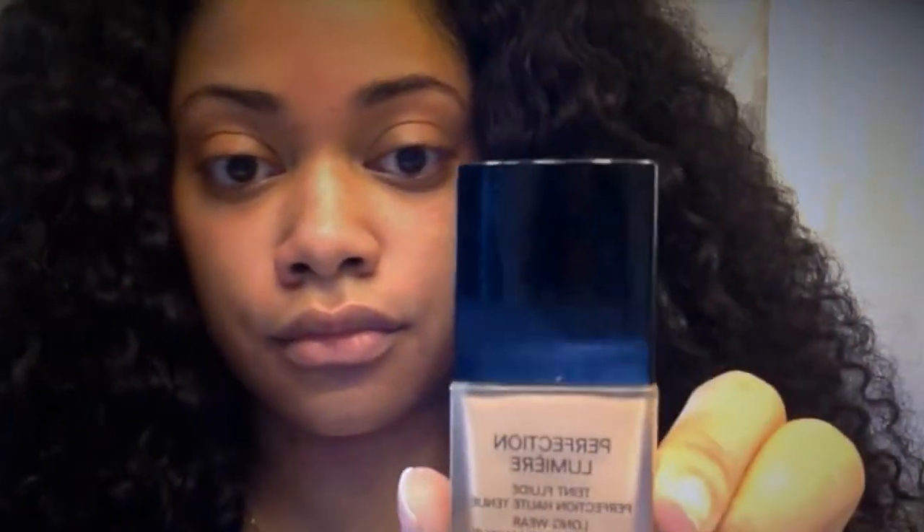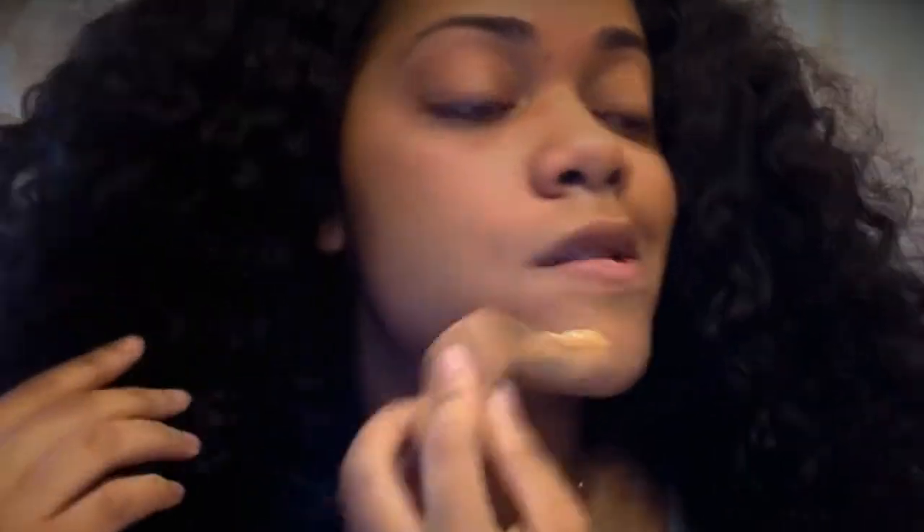Next I'm going to go ahead and moisturize. Then I'm going to use my Laura Mercier primer, followed by my Chanel foundation, and go ahead and take a beauty blender to evenly distribute this all over my face.